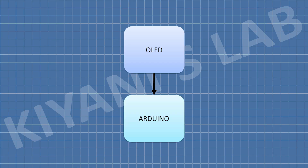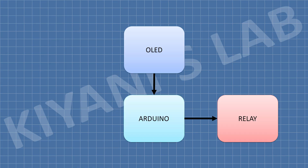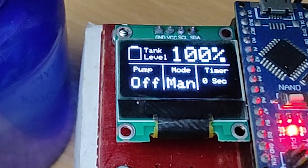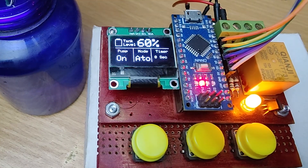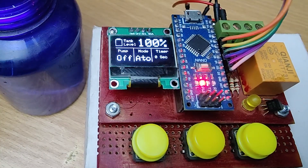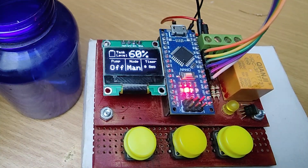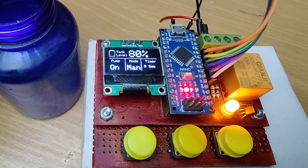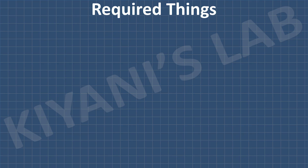This project uses Arduino Nano, an OLED display, a 5V relay, and conductive water level sensors to detect water level from 0 to 100%. When the tank reaches 100%, the pump shuts off automatically. In manual mode, we can turn the pump on manually and again it stops at 100%. These are all the components we're going to need for this project.